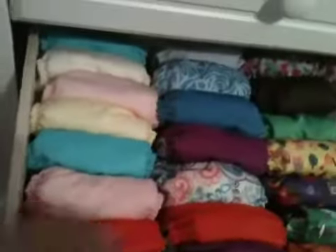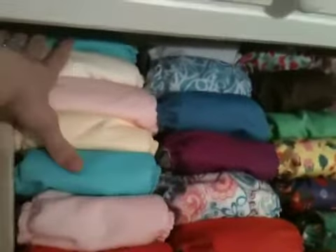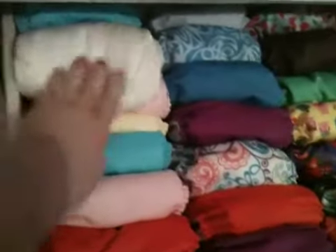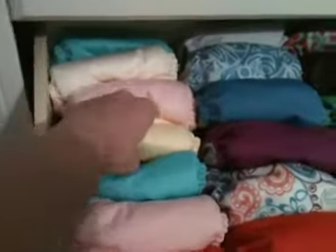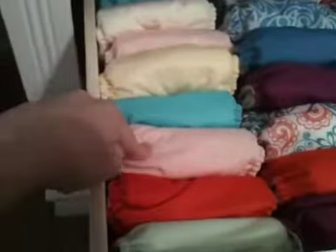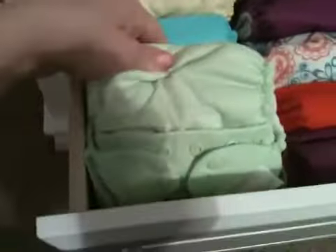All of these in this row are Bum Genius Free Times. I have a Mirror, a Noodle — which is a pretty cream color — a Blossom, a Butternut which is a pale yellow, another Mirror, another Blossom, a Sassy, and a Grasshopper which is a light green.